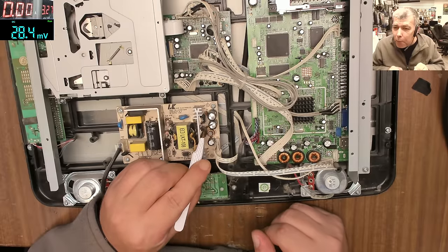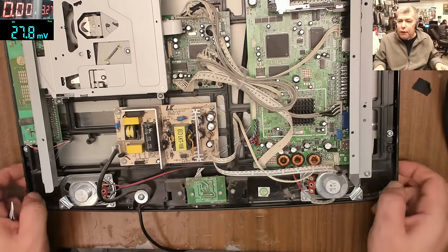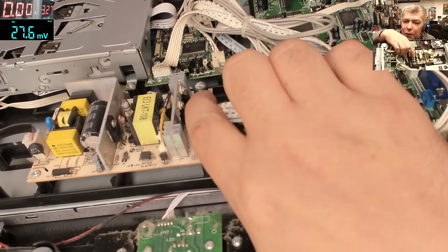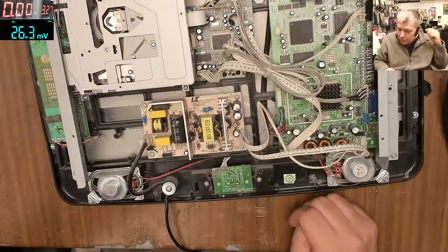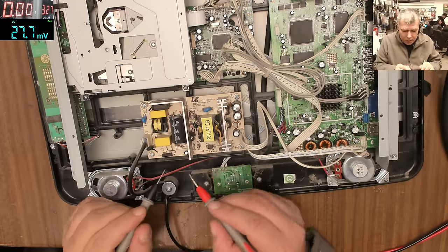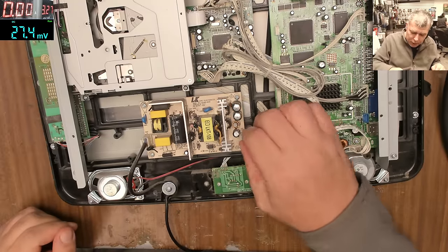Those capacitors — they have a bump. Maybe you can't see it from that angle, but what about from this angle? Check those capacitors. Now we can check the fuse — if the fuse is good, that means the capacitors are the only problem. And the fuse is good, so that's the only problem.